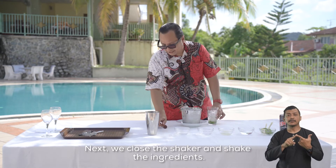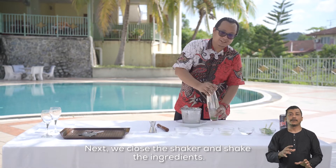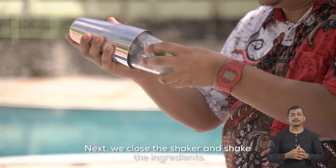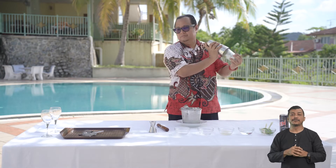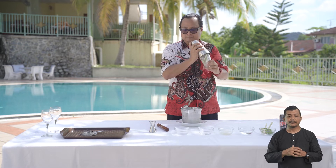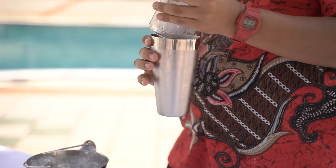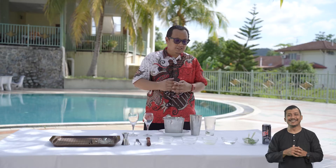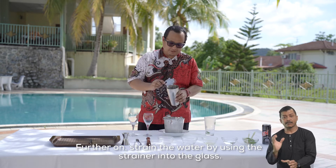Kemudian kita tutupkan shaker dan goncang bahan-bahan tersebut. Seterusnya, tapiskan minuman dengan menggunakan penapis ke dalam gelas.